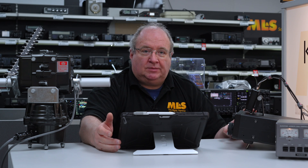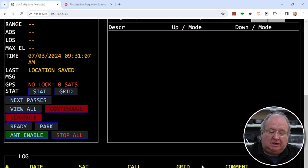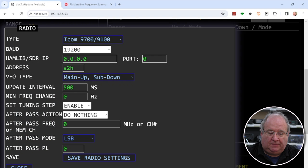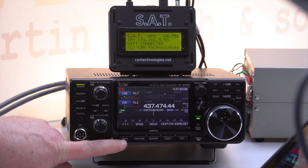The next thing to do, if you've got it hooked up to a radio — and I hope you would, because it looks after all the Doppler shift — is go into the radio section. Here you can see I've selected IC9700, given it a baud rate of 19200. The CIV address is A2H, and I've left everything else as is. Then save the radio settings and close.